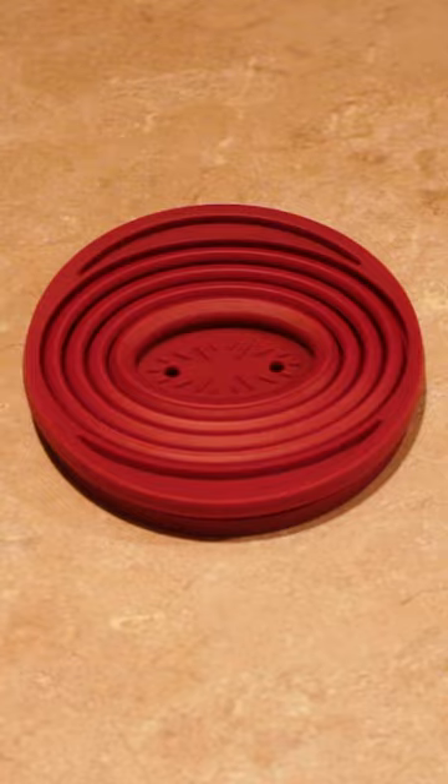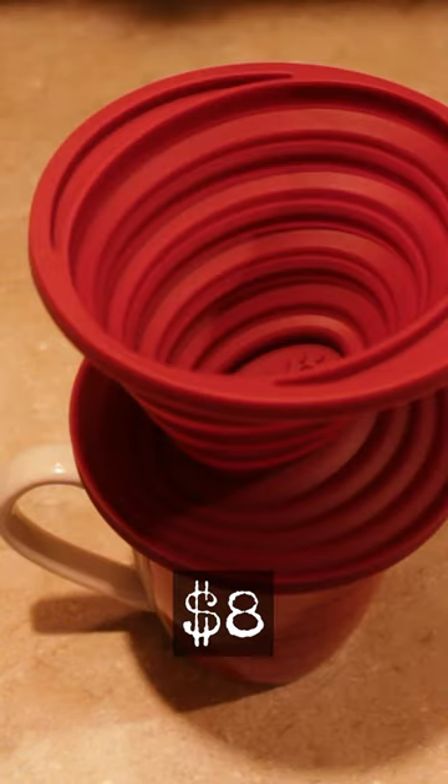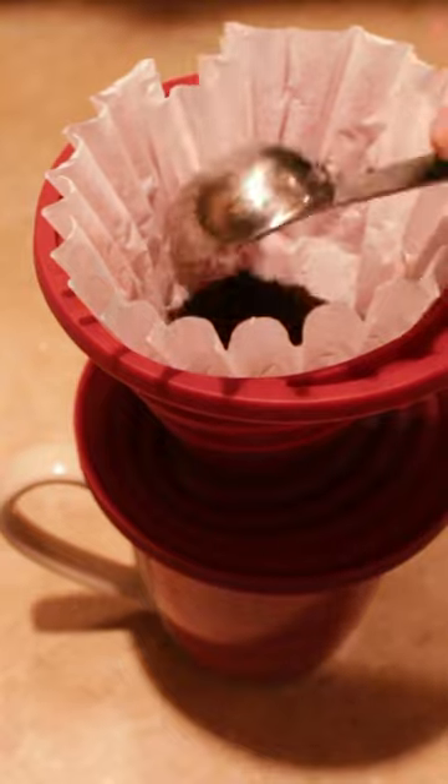Not a fan of instant coffee? I bought this collapsible pour over coffee dripper. Put it right on the cup, add a filter, coffee, and pour.